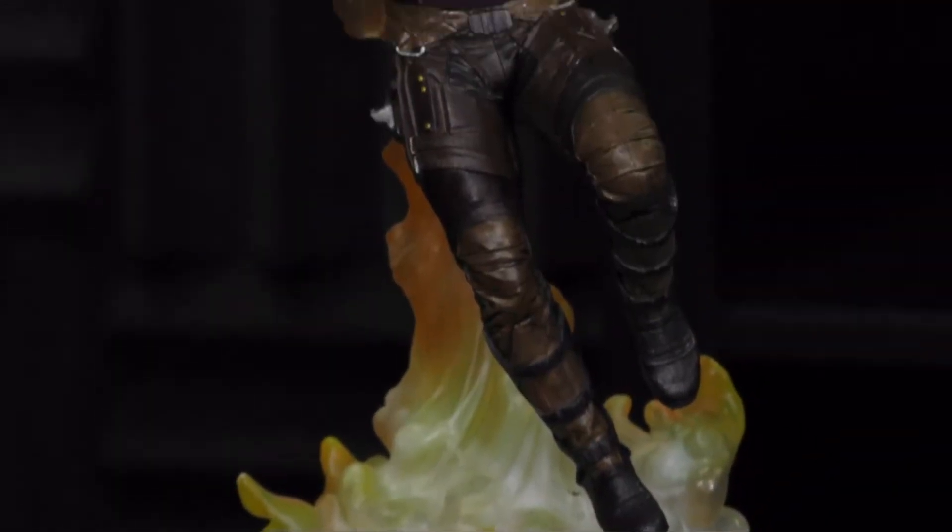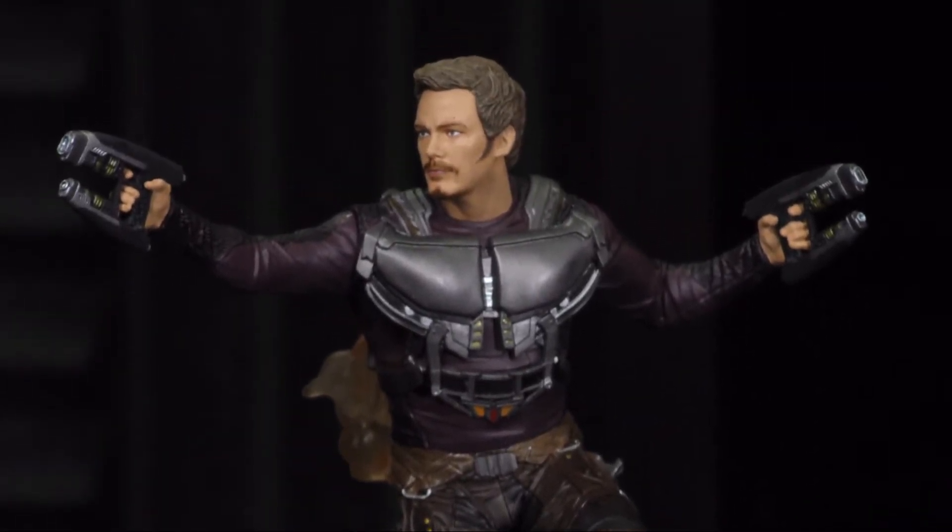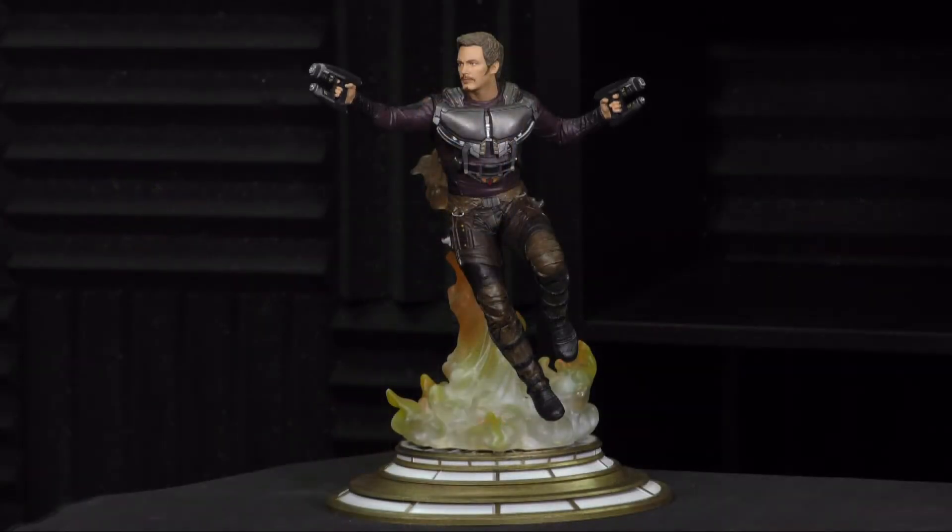This beautifully sculpted PVC statue stands at 9 inches tall, and you can see Star-Lord here with his double guns. He's got his rocket on. He's ready to fight for the galaxy.